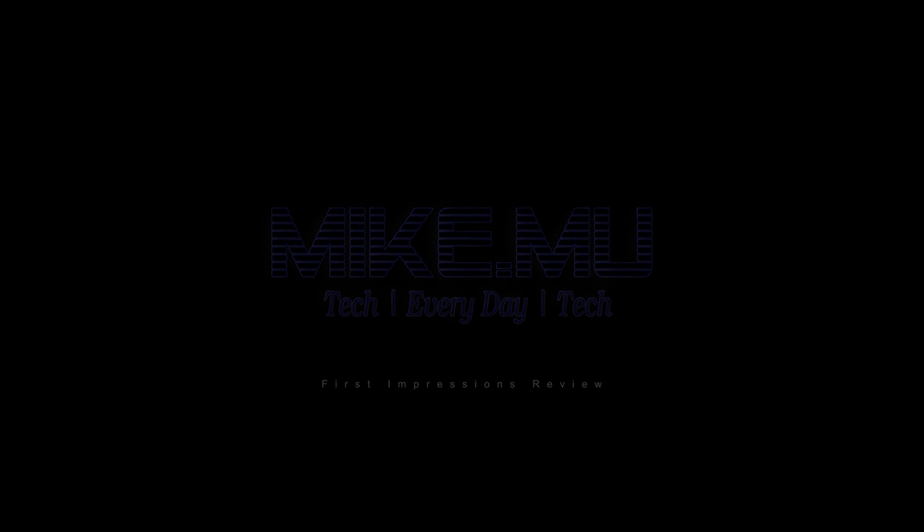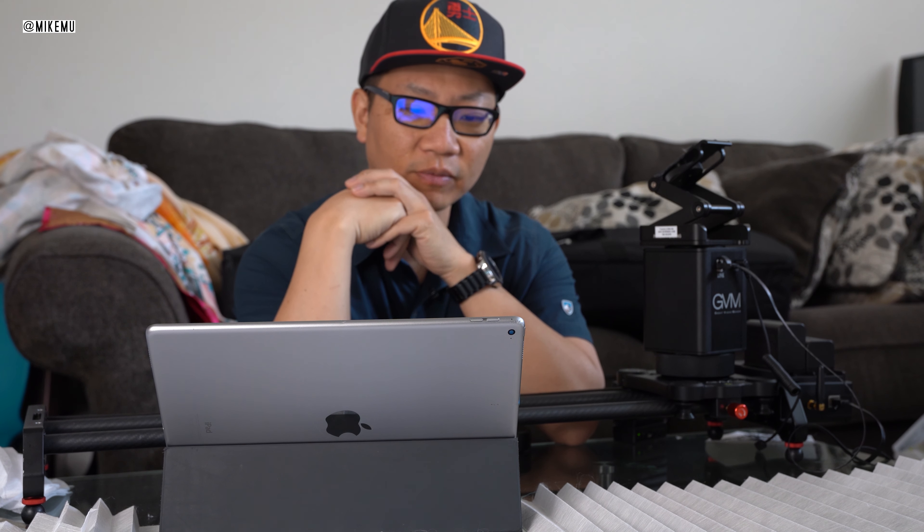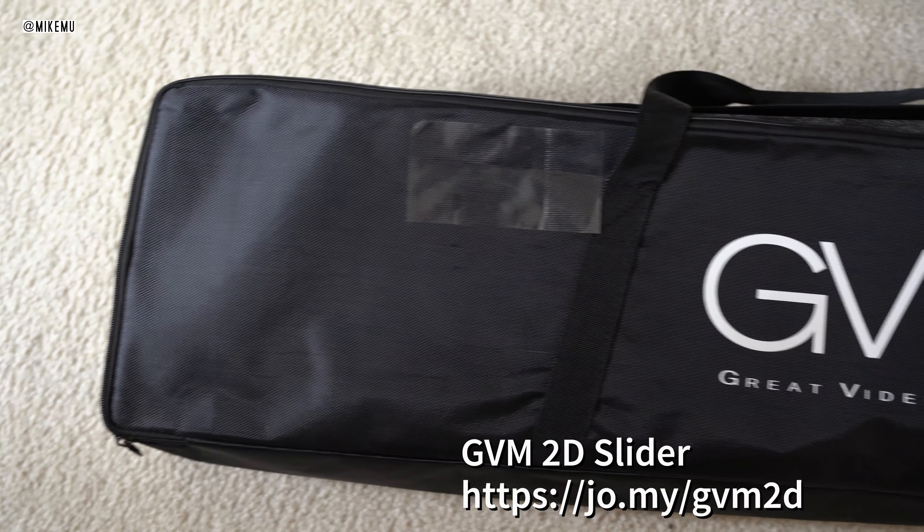Hey, what's happening guys? Mike Mu here. I have one of the cheapest and actual usable two-axis motorized camera sliders on the market right now. I got this on Amazon — I have a link down below. It's the GVM, which stands for Great Video Maker.